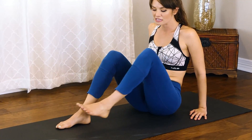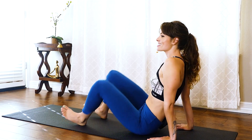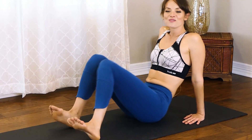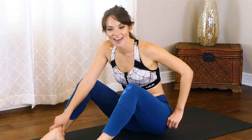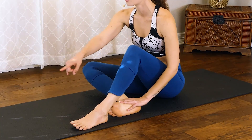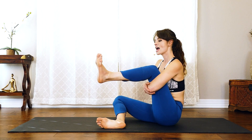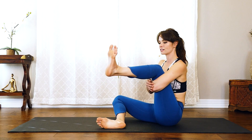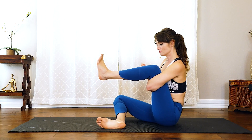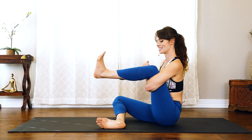We will switch sides. If you want to windshield wiper those legs side to side, plant those feet, just drop the knees side to side to loosen it up again. We'll go to the other side — right leg first. Flex that foot and make that shin parallel with the front of the mat. That left arm hooks into the thigh, just simply taking that foot side to side, getting a little mobility in that hip.